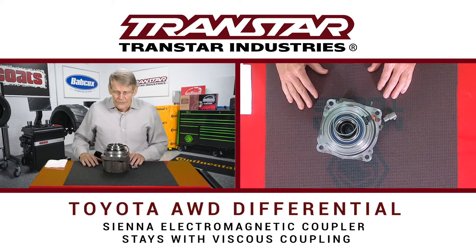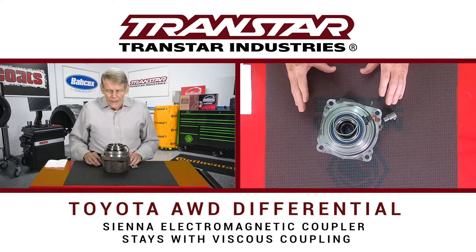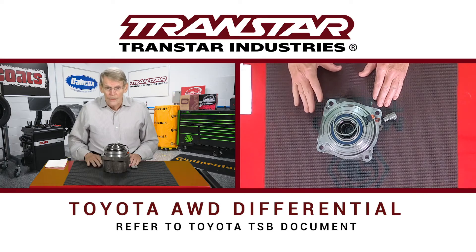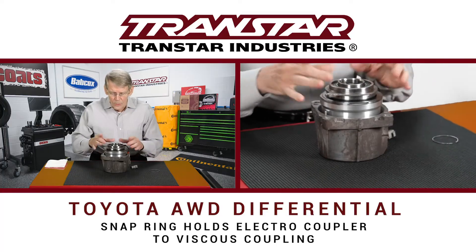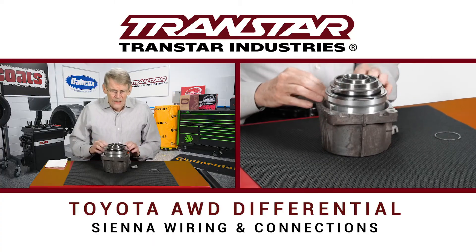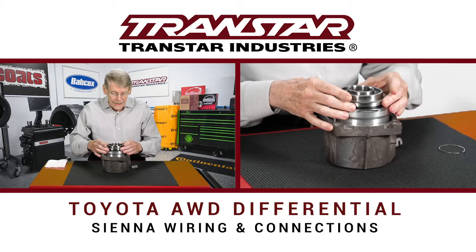For purposes of this video, I've actually pressed this apart, but it's not too bad to do. The TSB that Toyota has released is a 20-page in-depth instruction showing part numbers, photos, and how to do things. Basically, you just have a snap ring that holds the electrocoupler to the viscous coupling. And on the Sienna, you have the situation of dealing with this coupler.